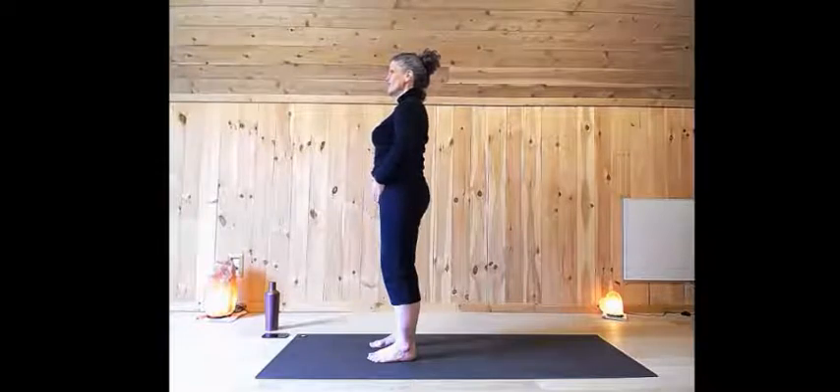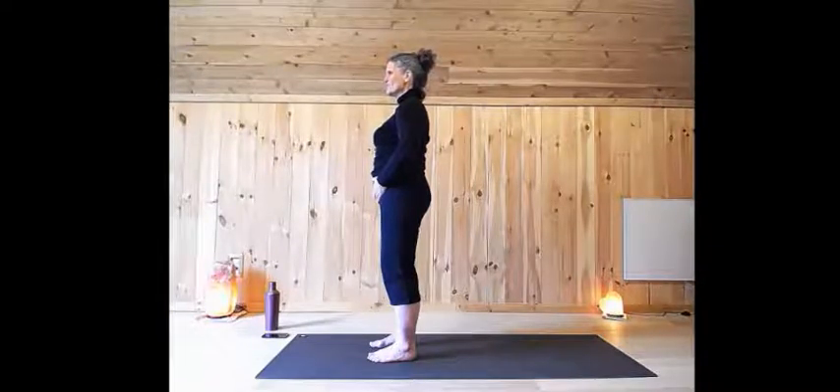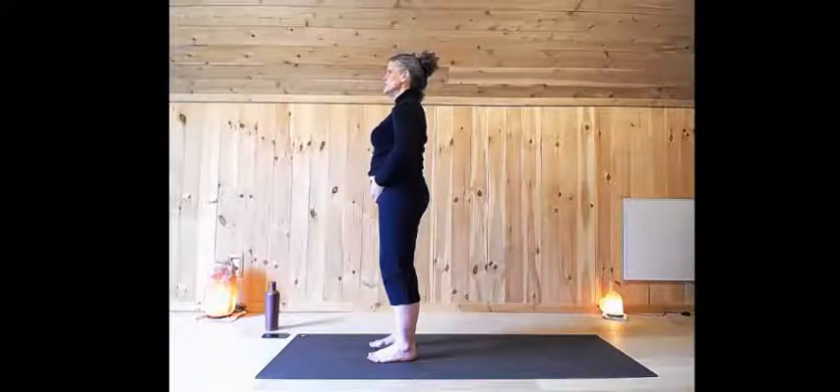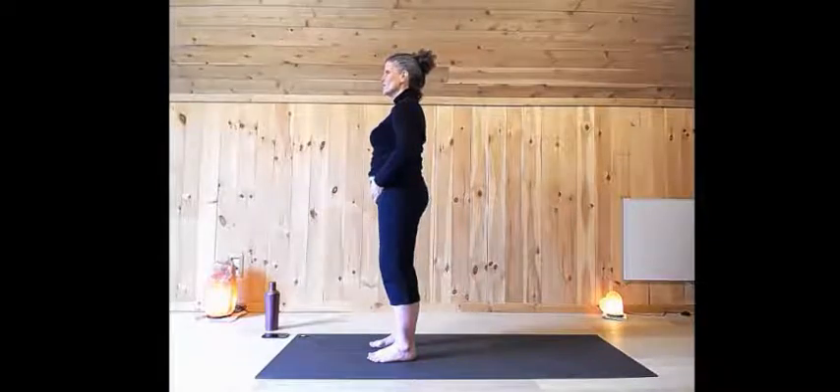Bring your hands to your belly, your lower belly, just below your belly button. With your next breath, deliberately expand through the lower belly with your inhalation. And as you exhale, focus on dropping, sinking all of your weight into the soles of your feet. You can feel your shoulders get heavier. Do that for two more breaths. Expand through the belly. And as you exhale, just sink down into the soles of the feet. Really take your time with your breath. And release the hands.